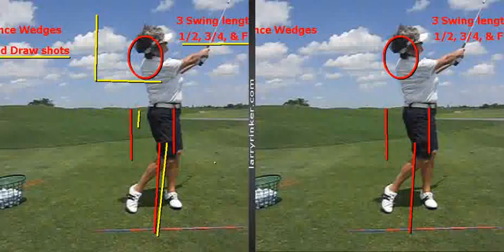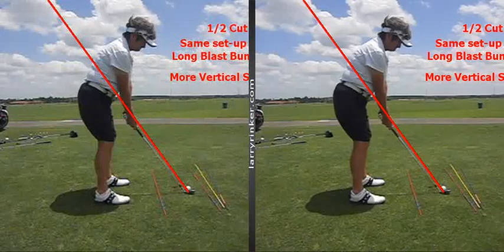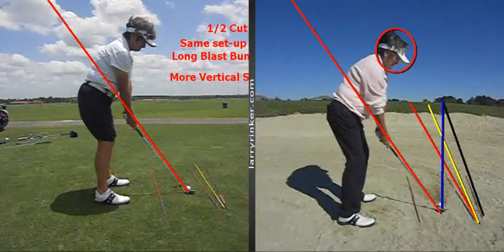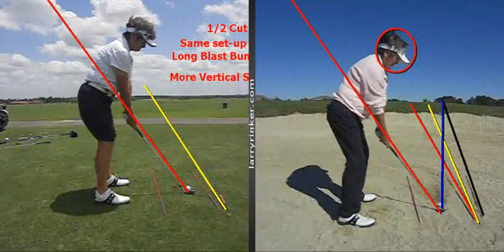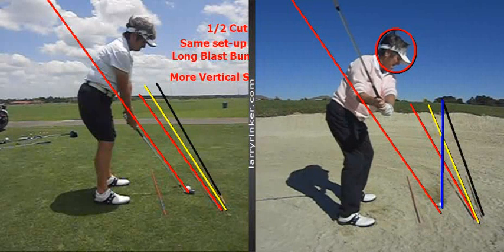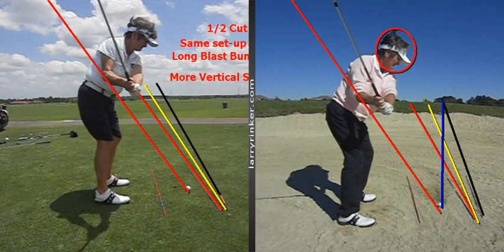When we look at this shot from down the line, you're going to see it is once again the same setup as the long blast bunker. Here Laurie is on the right in the long blast bunker setup. We have all the same rods — the yellow rod going to where we want the ball to go, the red rod at 20 yards approximately 5 feet left, and the black rod representing a slightly open club face. Notice Laurie's backswing is going to be vertical — this backswing on the half cut is vertical, so you can see the swing is pretty much the same.